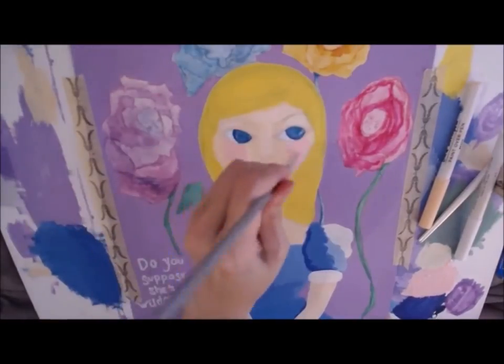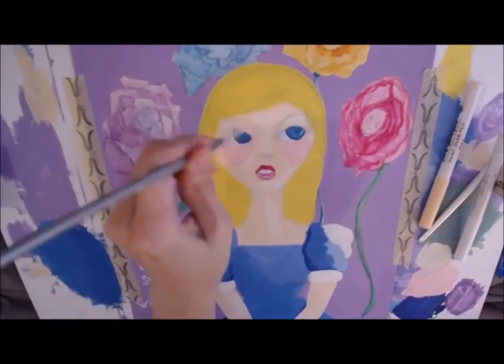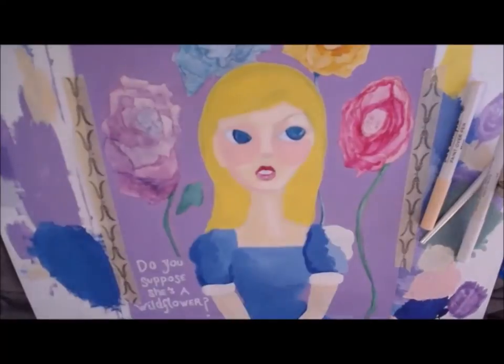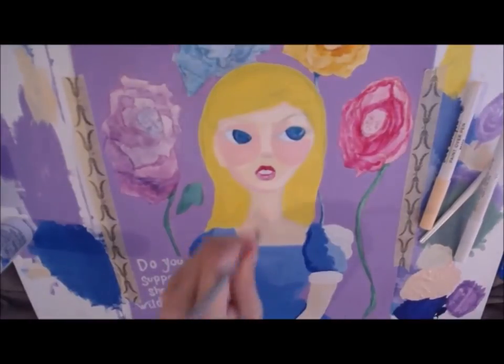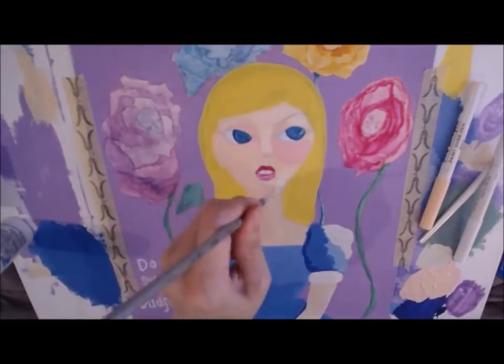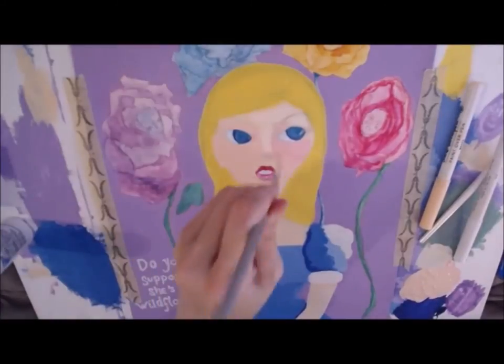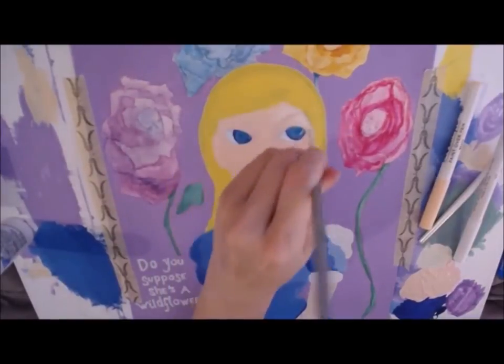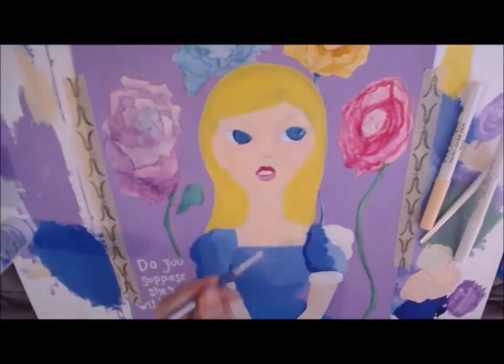I mixed up a little bit of a pinkish tone from Jane's set to color her cheeks, then went back over it with the skin color paint. You can still see a little bit of the pink peeking out from underneath, but I liked that it added just an overall warmth to her face.